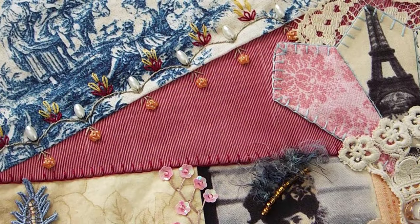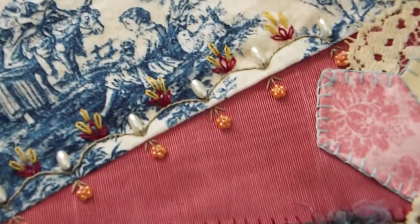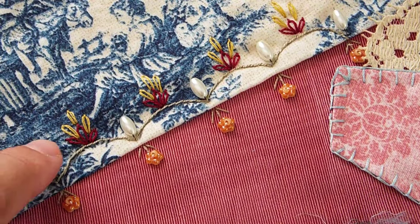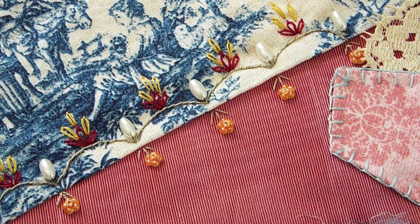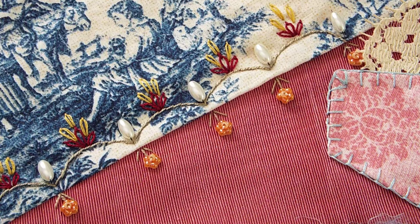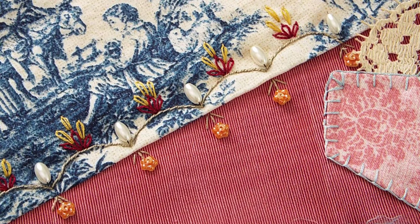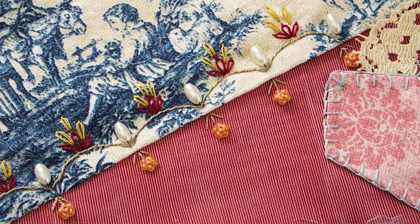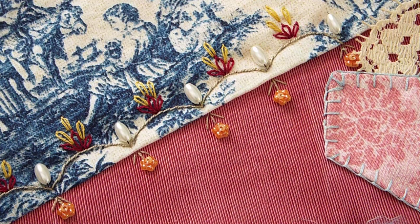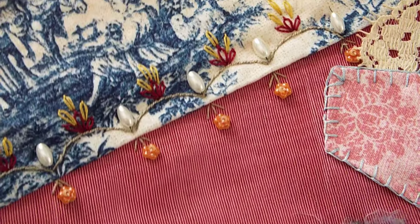In this corner I just did some embroidery, some little rice pearls, and some little beads. It's hard to see against the toile, but you know, I guess you could make a totally solid quilt, but I like the texture and the images that come on some of the patterned fabric. That's just a trade-off — that's the price you pay.